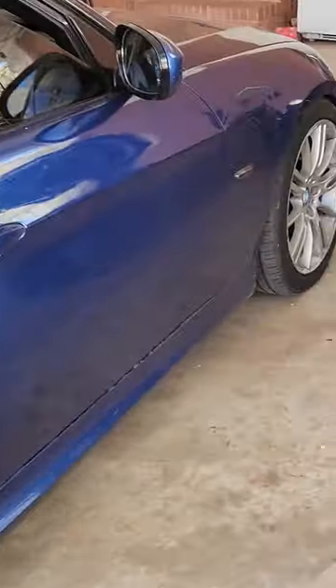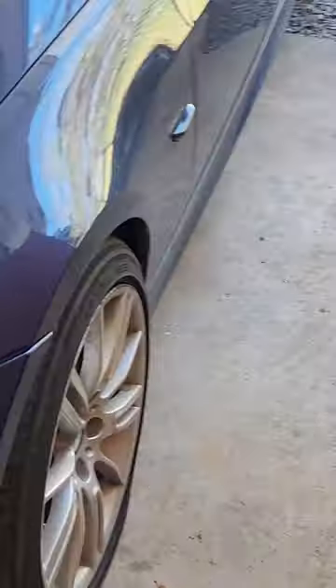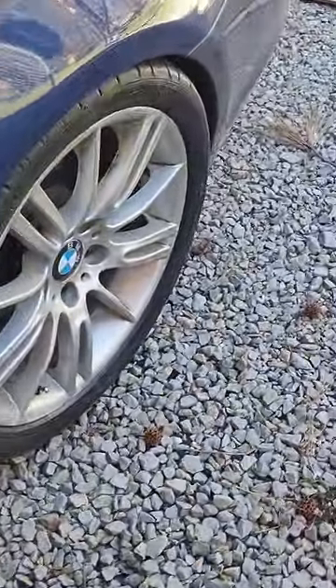Look guys, look at the fitment. It looks crazy. Look at this other side — it looks better over here. Beautiful fitment. Look at that.